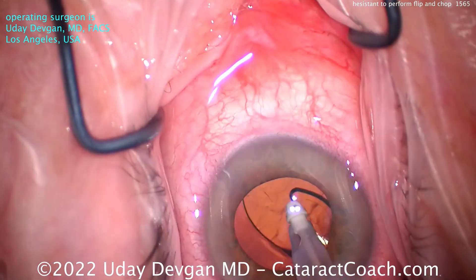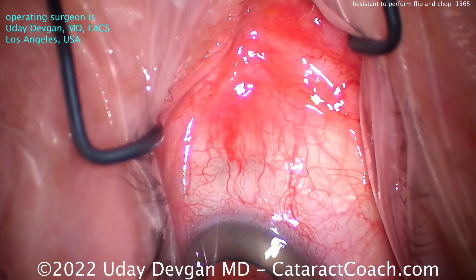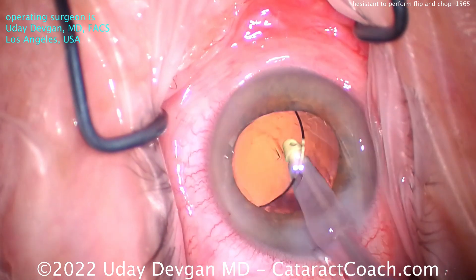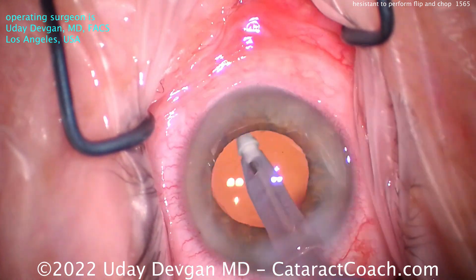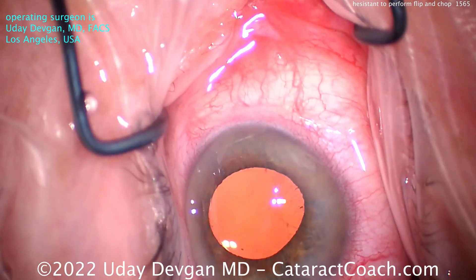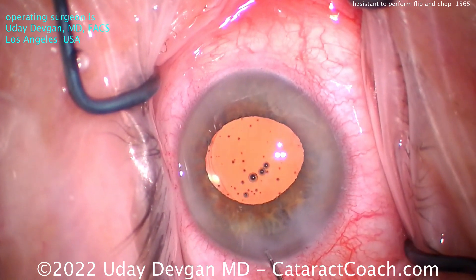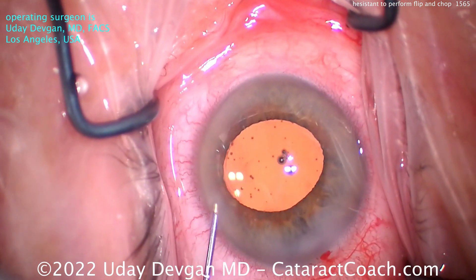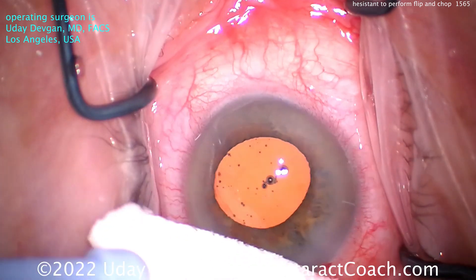Look how efficient this surgery is. There's really minimal post-op edema in these eyes because we're doing so little inside them. The amount of fluid flow is very minimal, the ultrasonic energy is very low, and we're in the eye for a very minimal period of time. This whole case is about four minutes. It's not about speed — it's about efficiency. Flip and chop really is a very efficient technique, and I encourage you to learn it. It's not difficult, and for routine cases in the two to three-plus NS range, this will make you a more efficient surgeon and give your patients a beautiful outcome with a high margin of safety. I am a fan of phaco flip and chop, and I think you ought to check it out too. Thanks for watching.